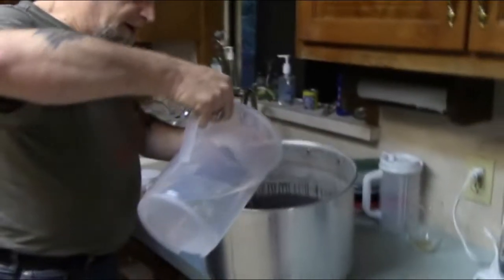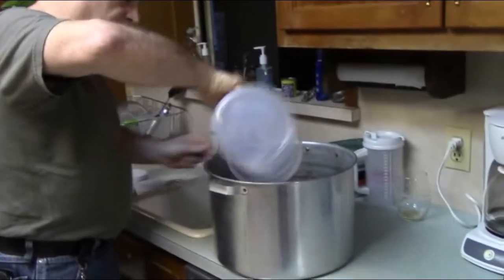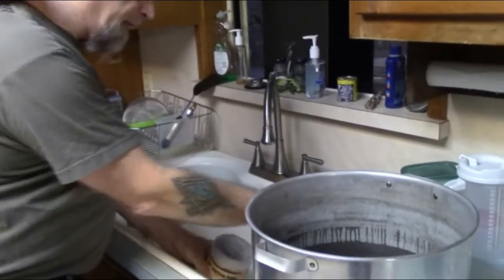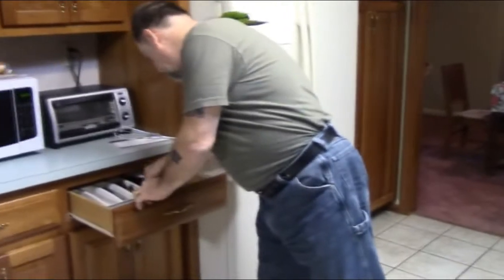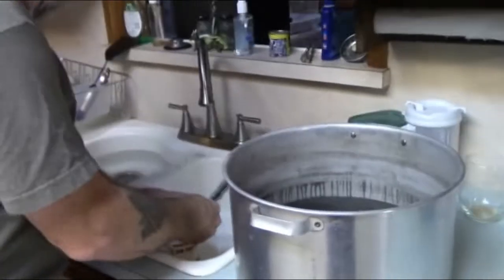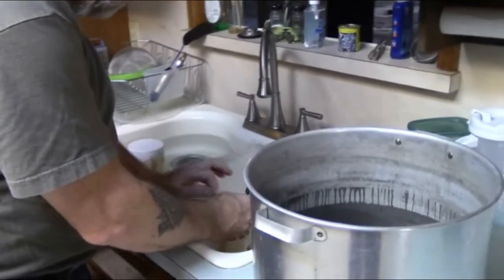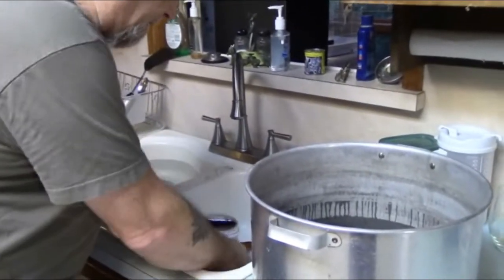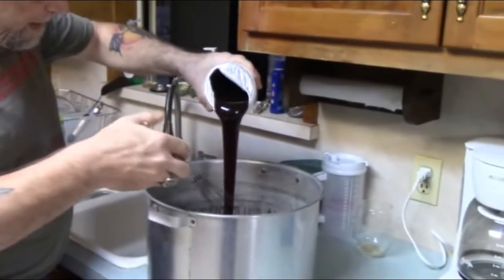What I normally do is start with a half gallon of hot water right out of the tap. These canisters have been soaking for about 40 minutes in hot water in the sink to loosen up the syrup and to get it to pour properly. Now I'll just open it up and pour this into the half gallon of water. You don't want to pour thick liquid into the full boil amount because then it won't mix.